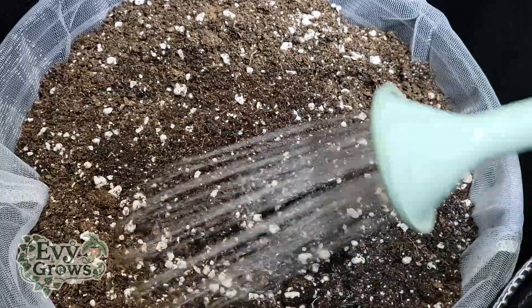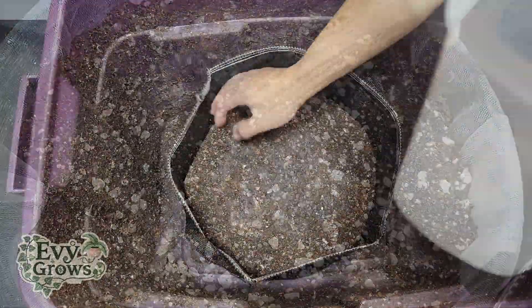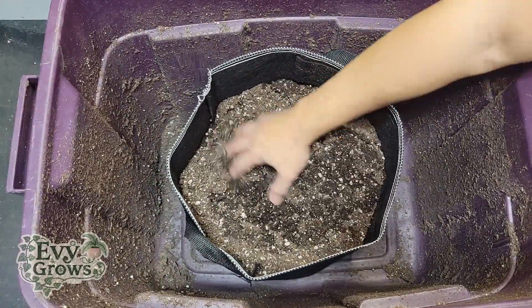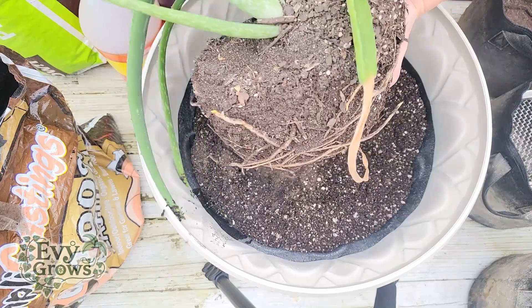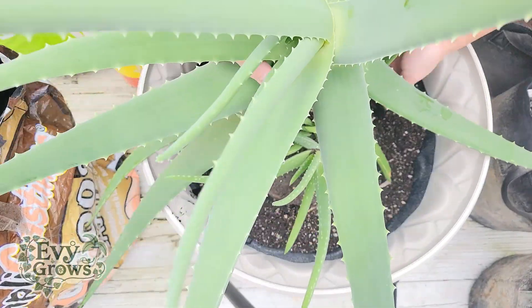Definitely pre-moisten this soil for at least five days before using. The amount of nutrients you'll add is based on the size of the plant and the volume of soil, and a brief summary on what I would do is included in the description.